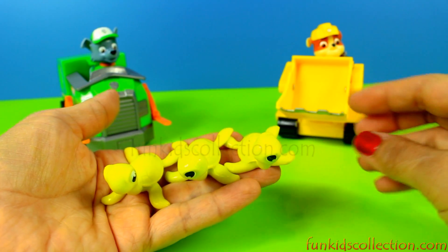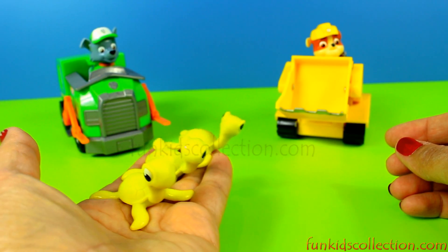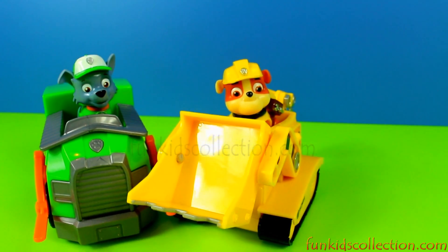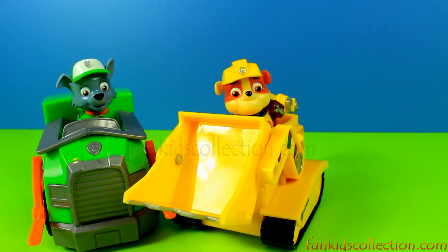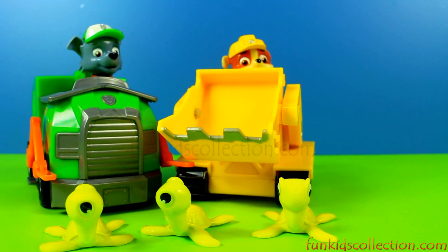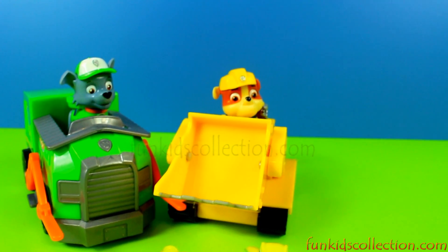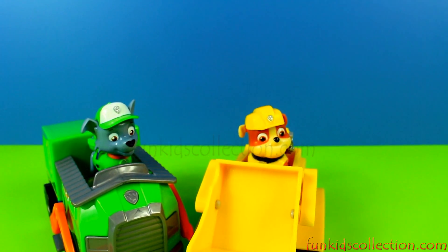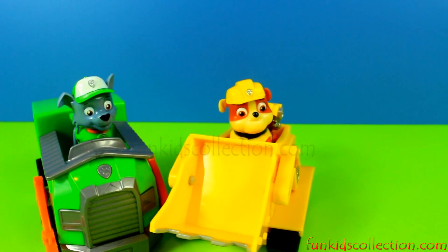These are three cute little turtles that were included in the set. And now we have to excuse Rocky and Rubble because they have some job to do. Alright guys, you're excused! Our little friends — that was everything we had prepared for you today. Thanks for watching our video, and don't forget to subscribe on FunKidsCollection.com for more Paw Patrol videos. See you next time — until then, enjoy it!